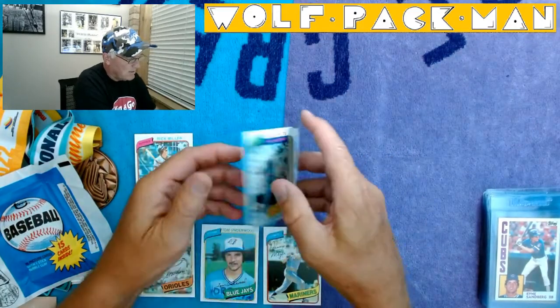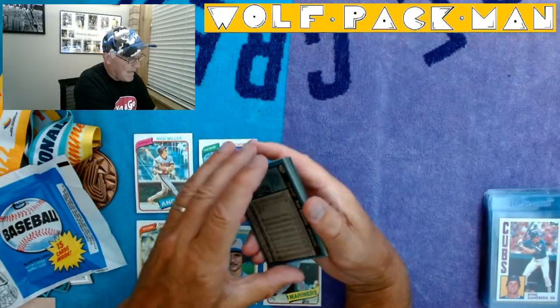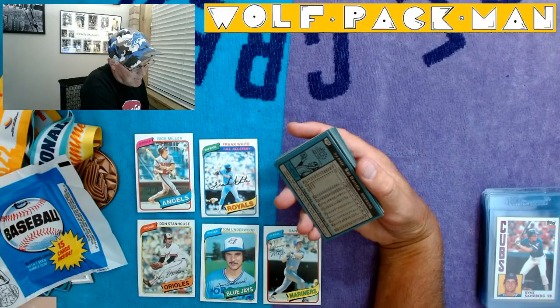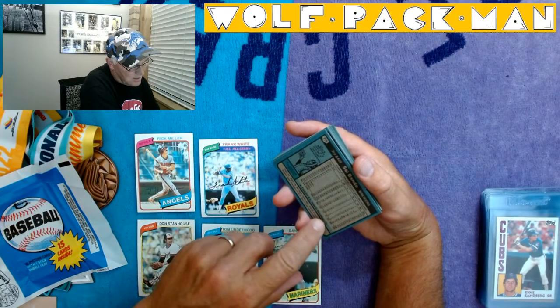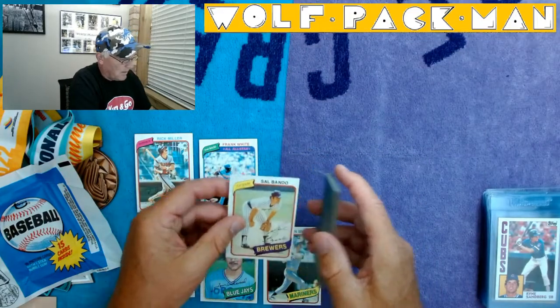Frank White of the Royals — good second baseman. Sal Bando, third baseman of the Oakland A's. Wow, that's a name I haven't heard in a long time. Look at that — 235 home runs. Totally forgot about him.